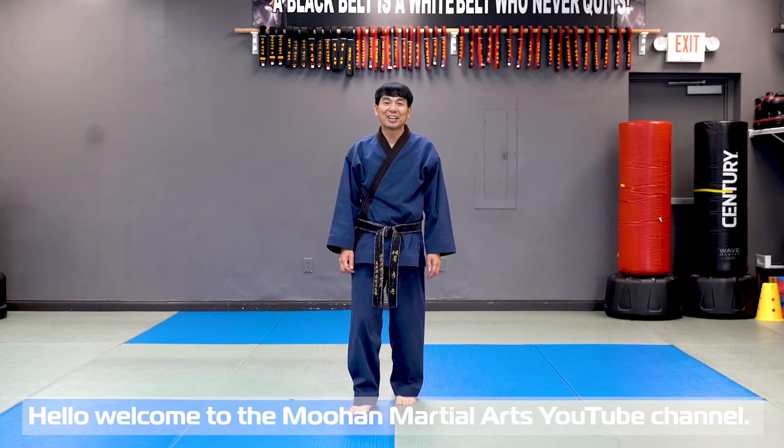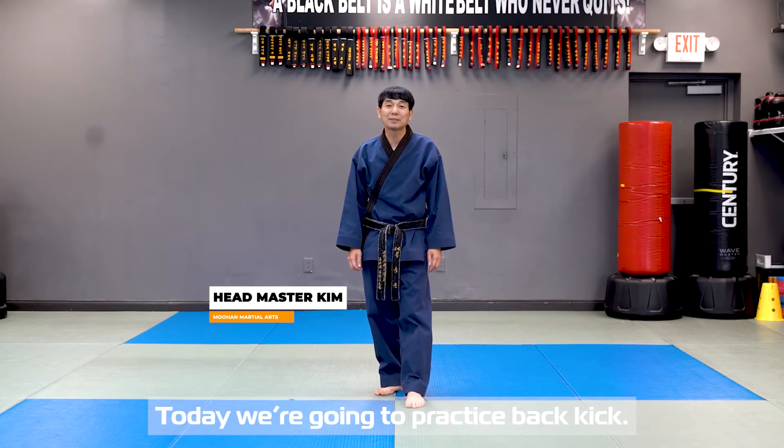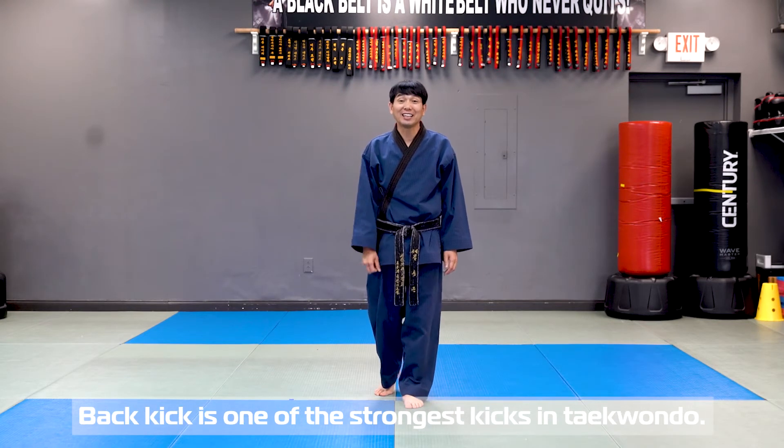Hello, welcome to MuonMarsha YouTube channel. I'm Mr. Kimmy again and today we are going to practice back kick. Back kick is one of the strong kicks in Taekwondo.